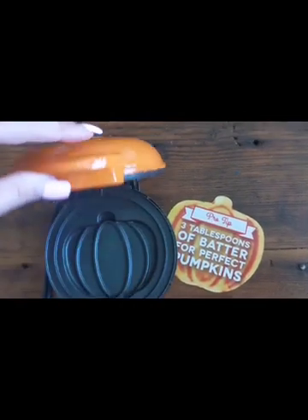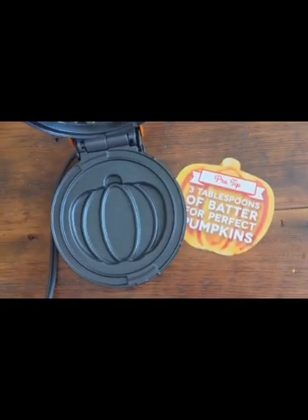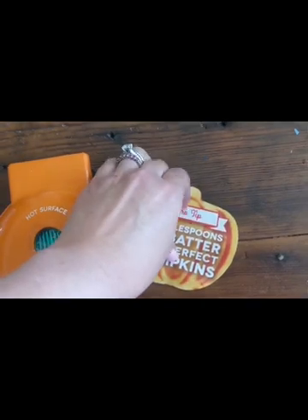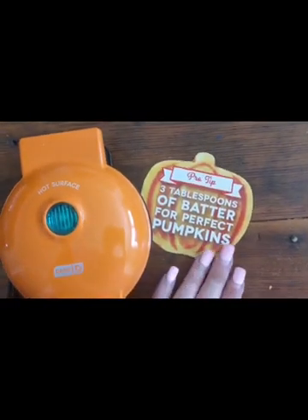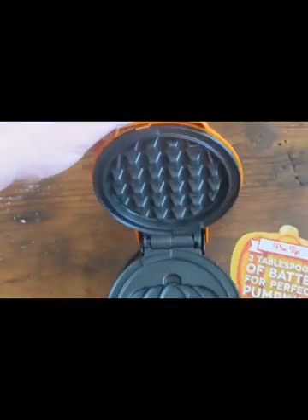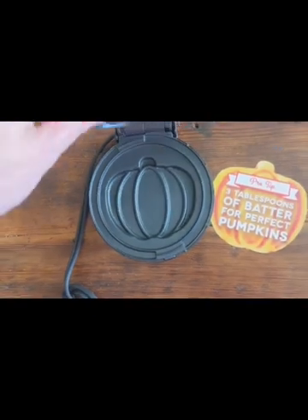This is the Dash Mini Maker for individual waffles or hashbrowns, which is a super easy to clean, non-stick mini waffle maker that turns your waffles or hashbrowns into these adorable pumpkins. To keep on the pumpkin theme, these waffle makers are a gorgeous orange color, and they are super compact, making them easy to store in any type of home.